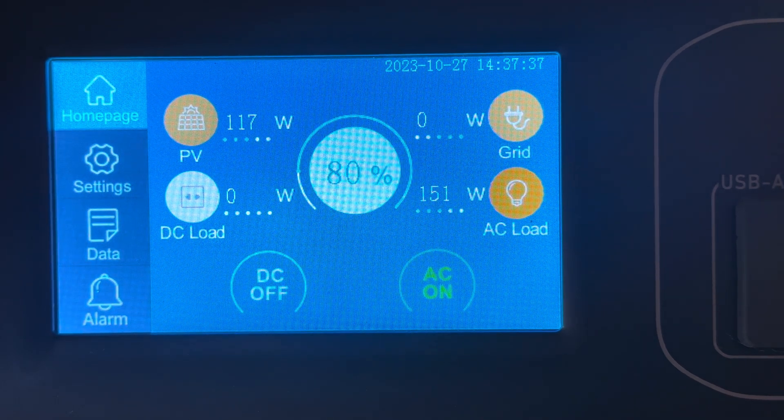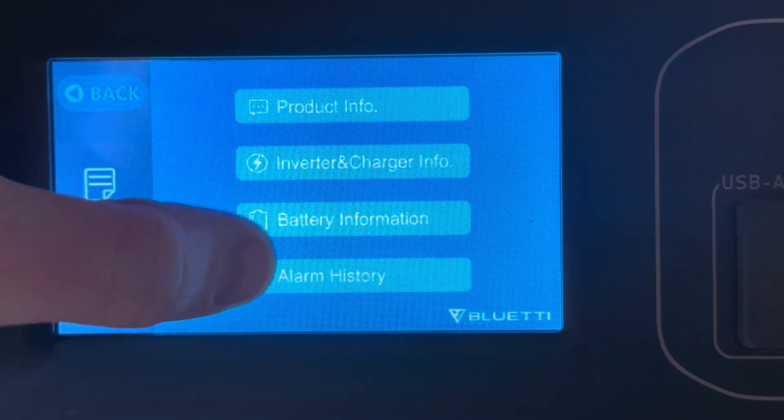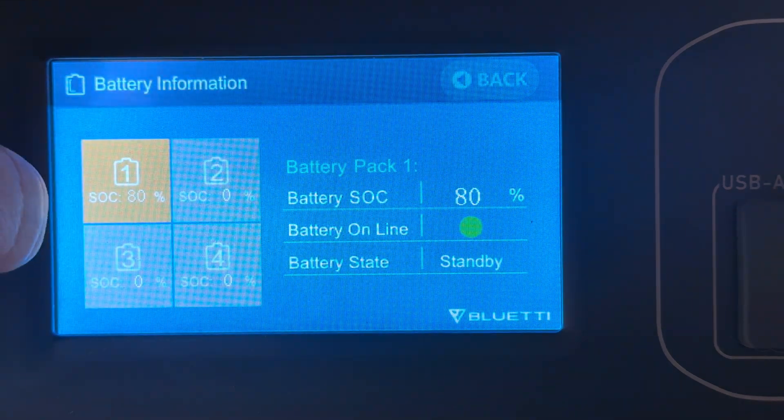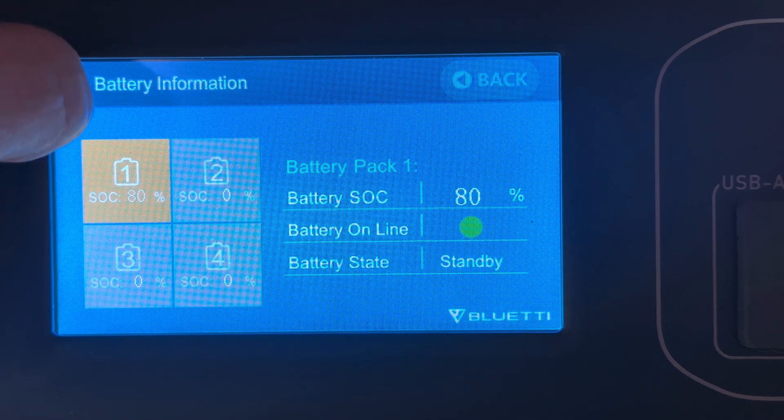Bluetti AC300 and most likely AC500. If you've ever wondered what your individual battery cell voltages are, here's how you get to it. There's a hidden screen. From the main menu you go to Data, Battery Information, and then up here in the corner you have to tap five times quite quickly.